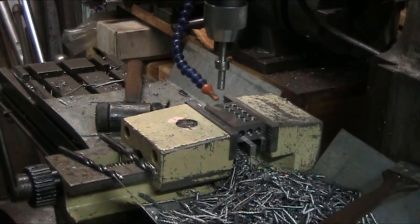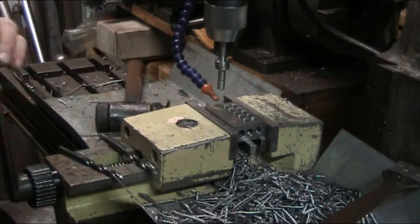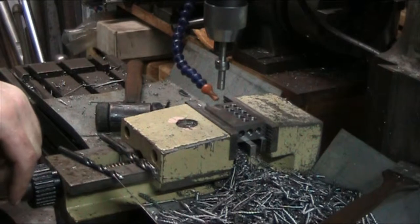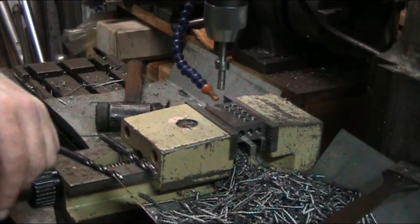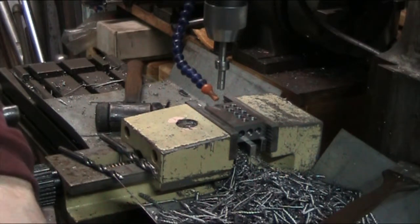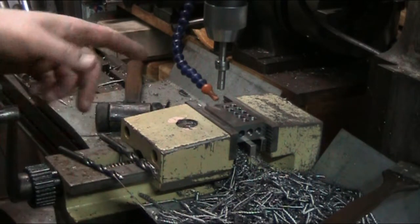Since this machine doesn't have a DRO and I'm having to use the dials, I have to find zero on this — you can't just set up the whole plot and then dial it in. It's kind of a pain. What I've been doing, and it's an even bigger pain, is setting zero every time I put in a new block.